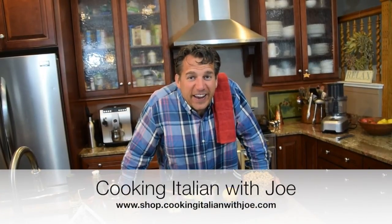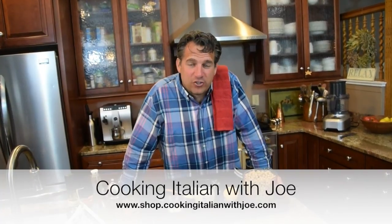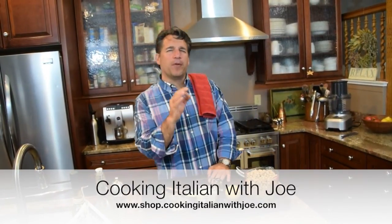Hey guys, welcome to my kitchen! Another day cooking Italian with Joe in the kitchen. I'm going to bring you something simple, fun, easy — it says summer all over it. It can be used as an appetizer or a simple little dish. We're going to make hummus. We like to make a little Mediterranean platter, something we commonly have when we go to Italy as an antipasto.